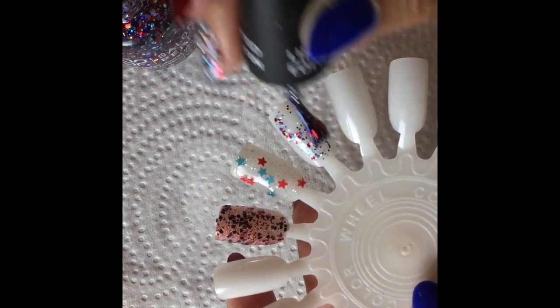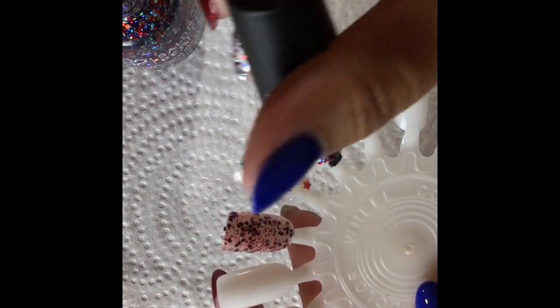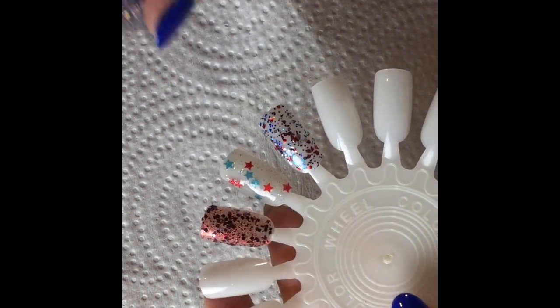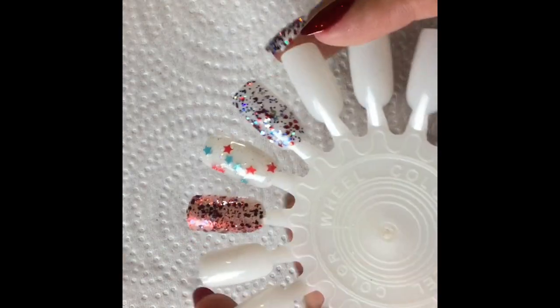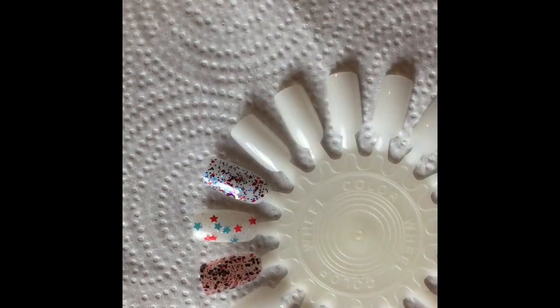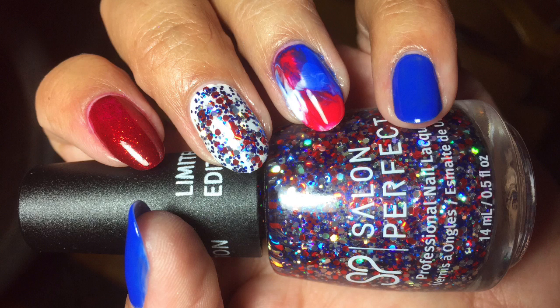This is the glitter I put on this mani - Bling Bursting in Air, which came out this year. You should still be able to find it at Walmart, also from Salon Perfect. Look at one coat of that - no manipulating, just a nice smooth glitter application. I thought I had a few more 4th of July glitters but I may have given them away because these were the only three I could find. Here's a close-up of those on the nail wheel - I think they're all really fun. And here's my finished mani one more time. I hope you guys enjoyed that little tutorial and I will see you all in the next video - thanks for watching, bye!